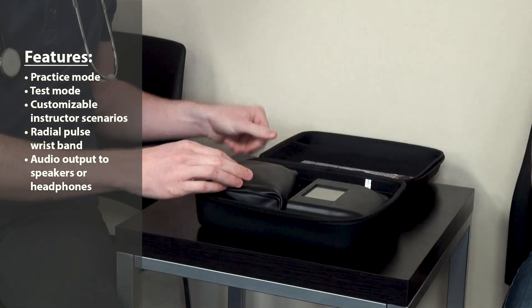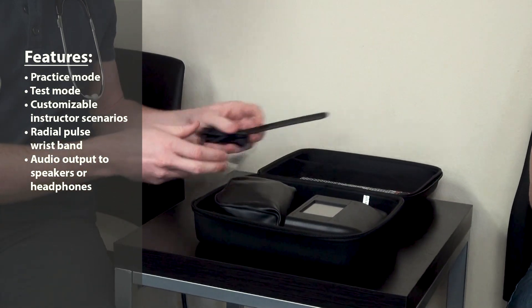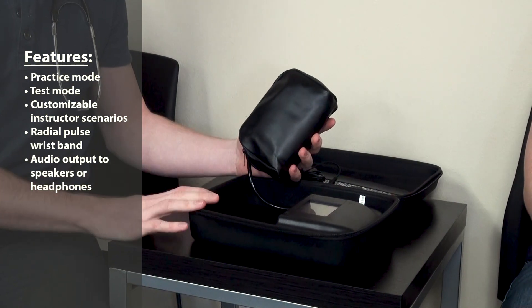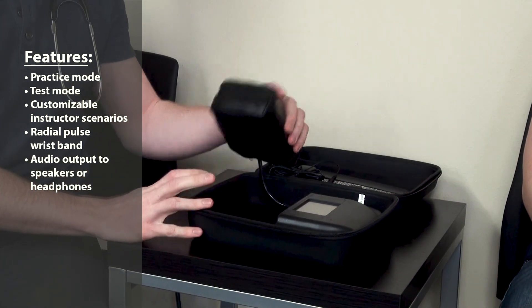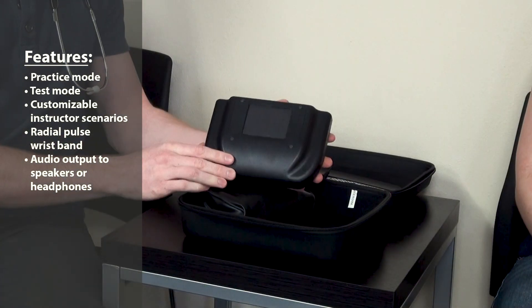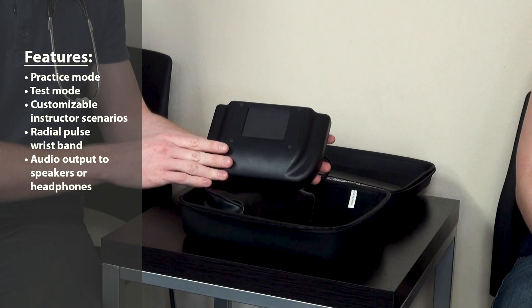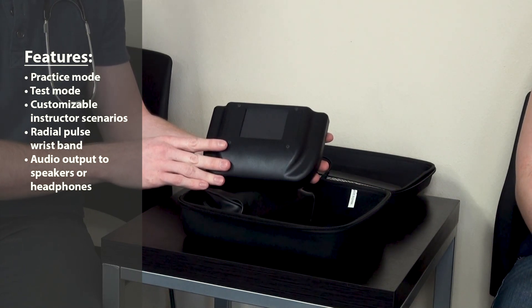Included is a pulse wristband for measuring the radial blood pressure, a standard adult cuff that does not inflate so as not to cut off circulation in the students, as well as a comprehensive user interface that generates random practice scenarios as well as 10 programmable testing scenarios.